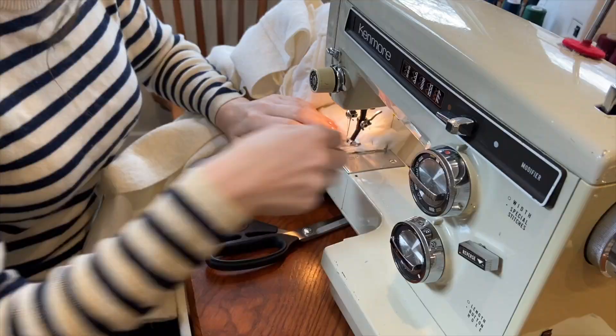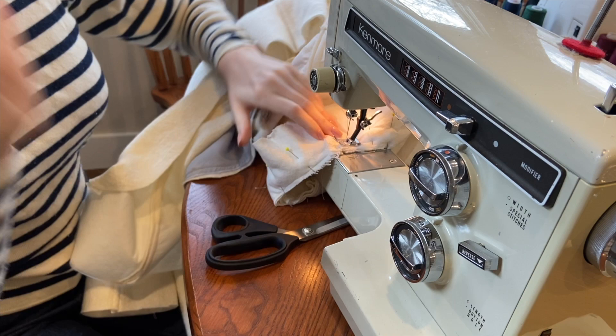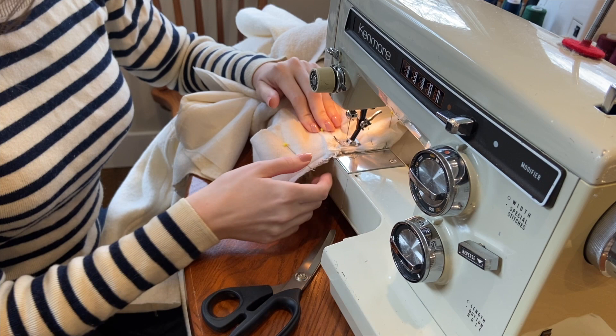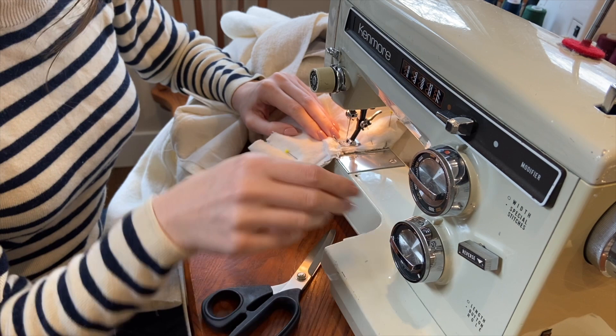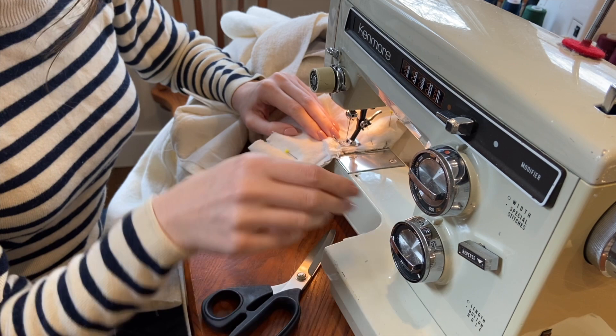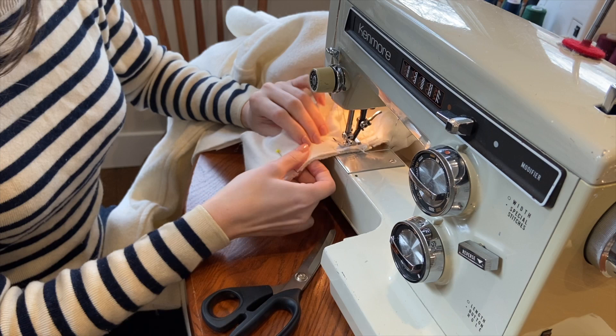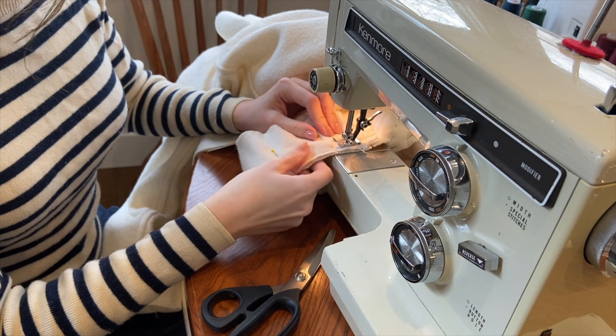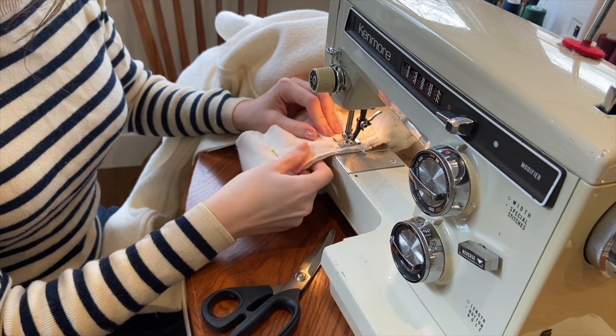I'm just getting ready to sew the sleeve into the armhole, but one thing that I absolutely love about this old Kenmore sewing machine is how well it sews through really thick fabric. Here I'm working with four layers of the wool because of the seams, as well as the flannel fabric from the back and the interfacing, and the sewing machine has no problem going through all of these layers. I first started using this sewing machine when I was working with my grandmother for my aunt's company - they were making different interior items for airplanes and would use really thick upholstery fabric. My grandmother gave me this one and it just works so well for anything thicker like this.